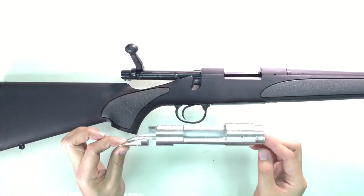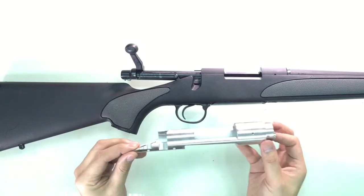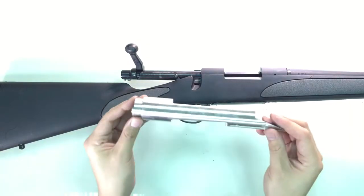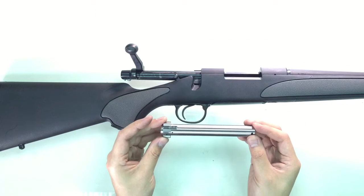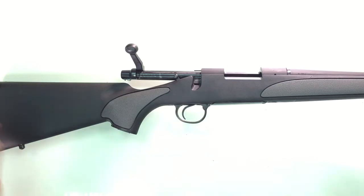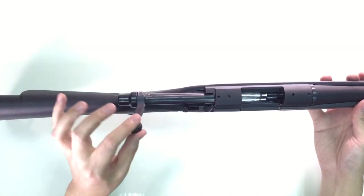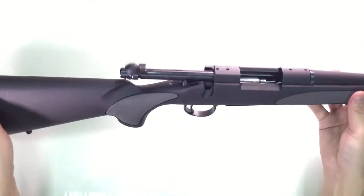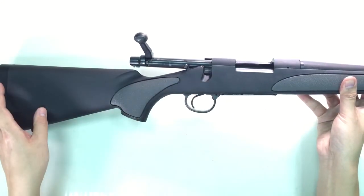Over here we have our action — this is machined out of T6 aluminum. Over here we have our bolt, which is machined steel. As I turn the rifle over you can also see that the bolt handle, the trigger frame, and the magazine cover are also made out of steel.